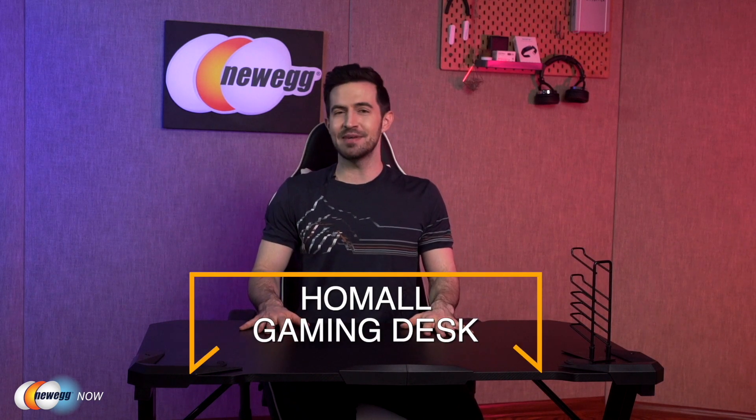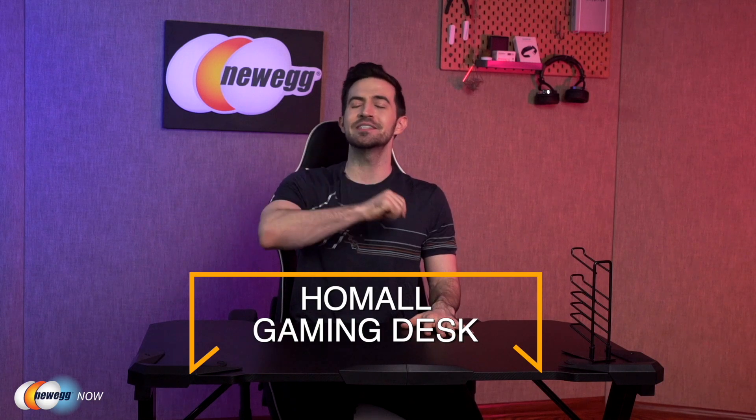If you're a YouTuber, live streamer, professional gamer, or anyone like this, a desk like this could help keep you organized and keep your workflow optimized. A good desk is a good investment — it pays for itself over time. That's what you get with the Homol 43-inch gaming desk. Let us know what you think in the comments and reviews. For specific prices, please check the description or click that link below. I'm Kenan with Newegg Now, and now you know.